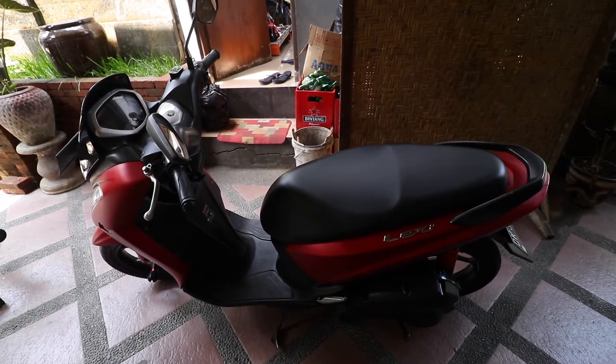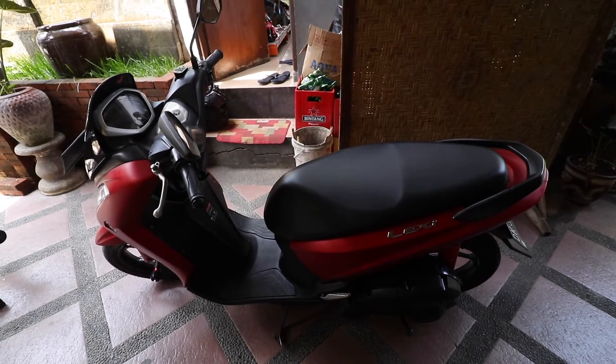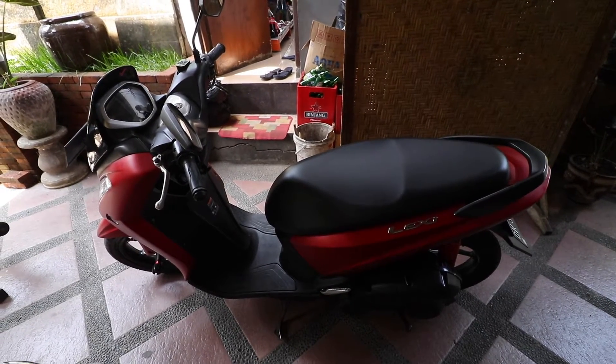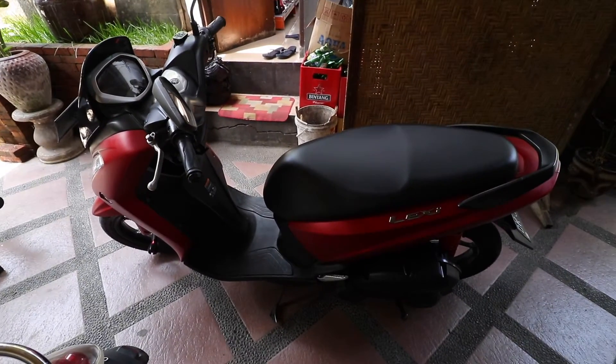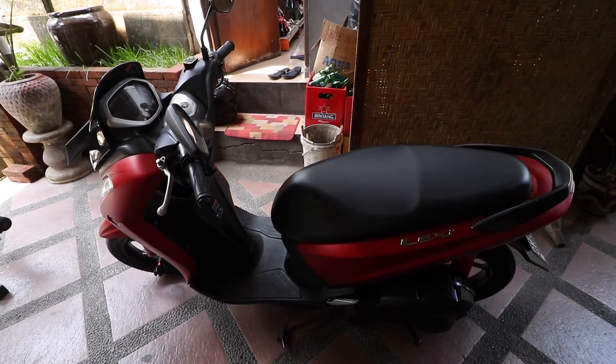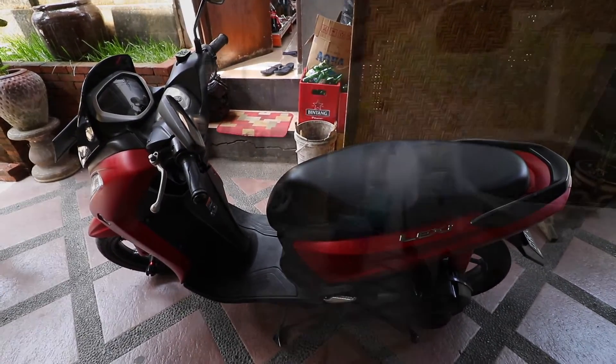I forgot to mention that the Lexi is a Yamaha, and they do a lot of bikes — a similar Vario-style variation — but again it's got that more upright seating position, which some people would love. I just find that I can't weave in and out of traffic and footpaths quite as easily.